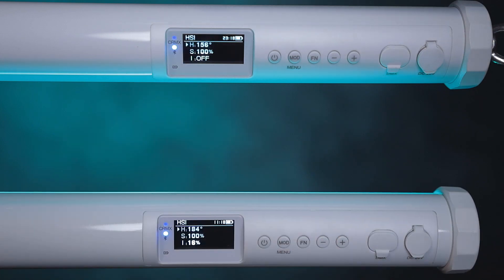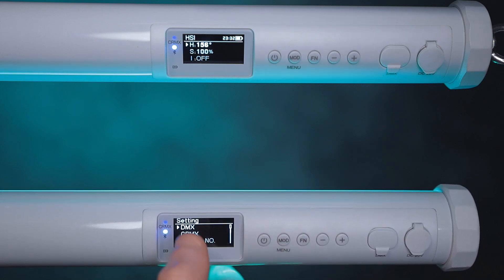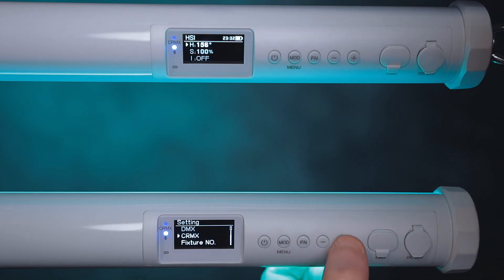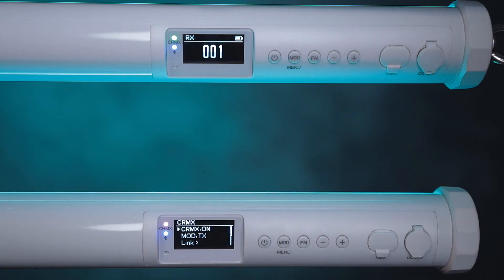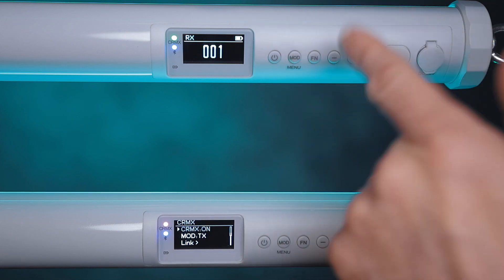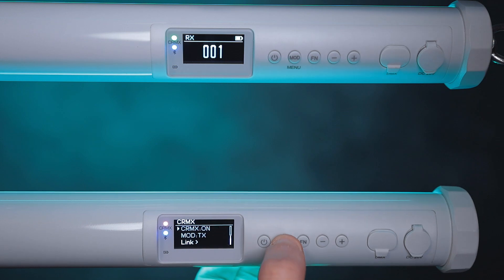There's a flashing green LED here, which means they're currently disconnected. To connect both lights so they mimic each other, it's very simple: where it says MOD, press and hold this button and then hit function. The arrow drops down to CRMX, then press the plus button, and again the plus button. Now you see everything is solid, which means whatever you do on this light, the other light will copy the same exact thing — you can see the display changes on both. To exit, press the MOD button real quick.